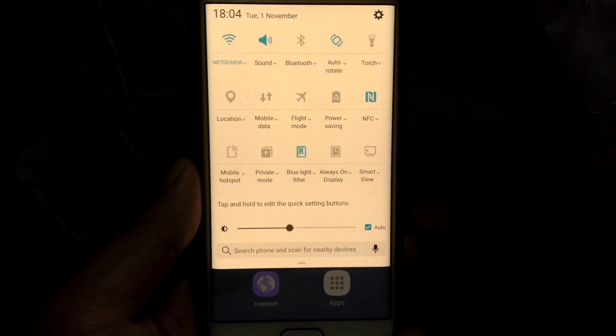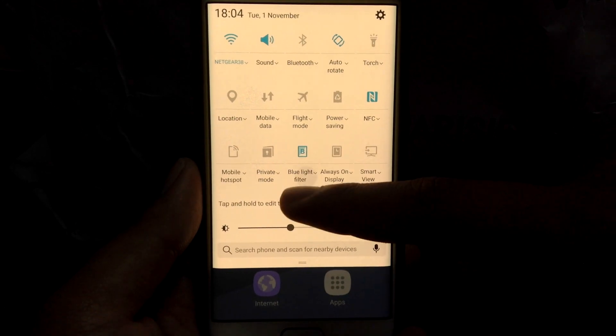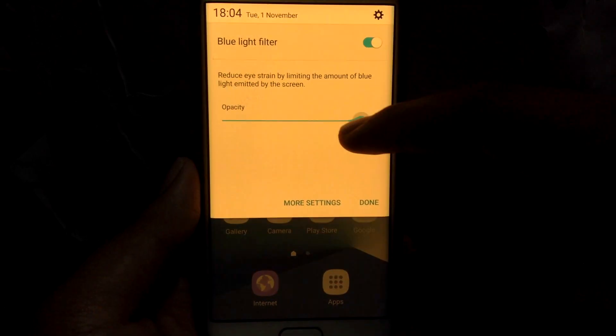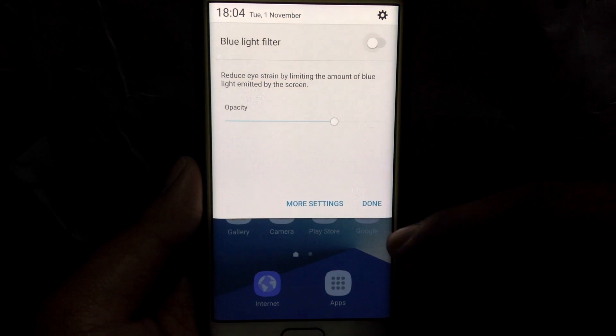Now coming to the blue light filter — it just makes your display yellow to avoid the harmful blue light from the display at night. It is as simple as switching on a toggle and adjusting the intensity.